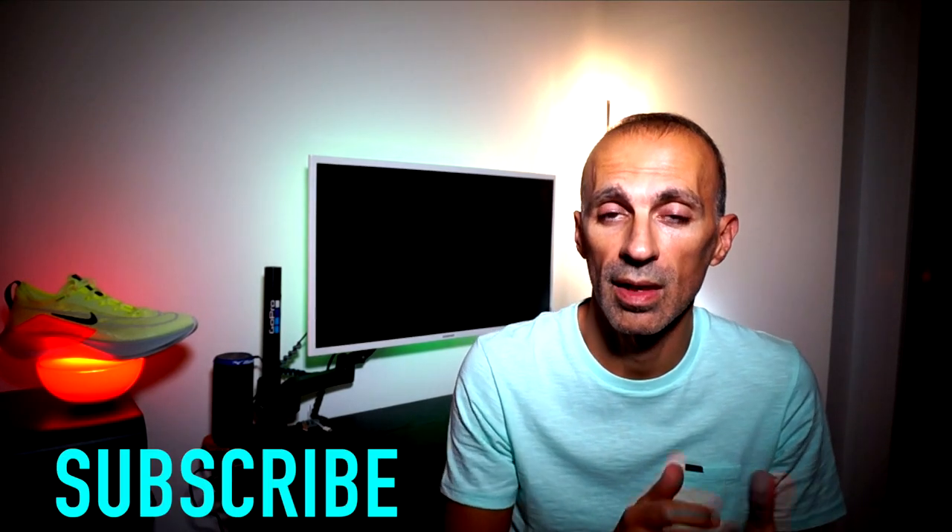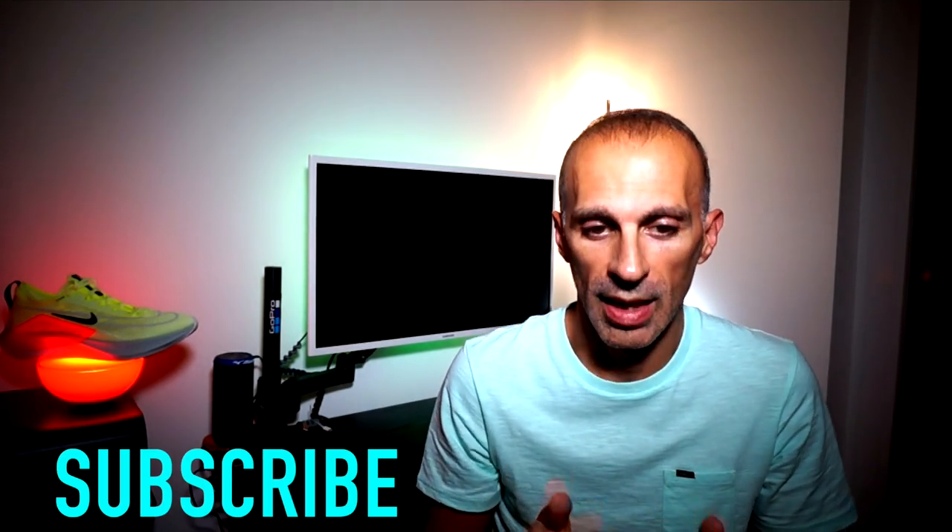Welcome back runners! If you like this content, please don't forget to leave a like and consider subscribing so you won't miss any new video — and you'll support the channel for free. A lot of work went into this video so I'd really appreciate your support. Don't forget to follow me also on Strava and Instagram where you can find all the updates related to the shoes I'm reviewing and testing. All the links are in the description below.